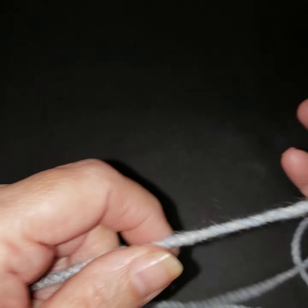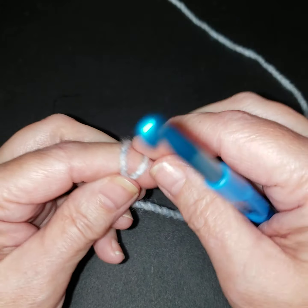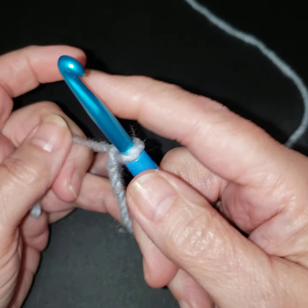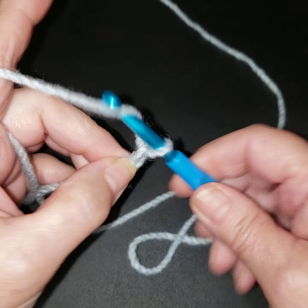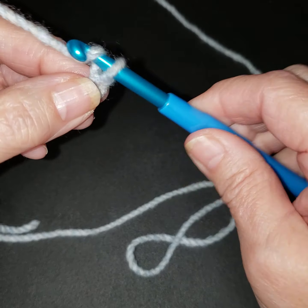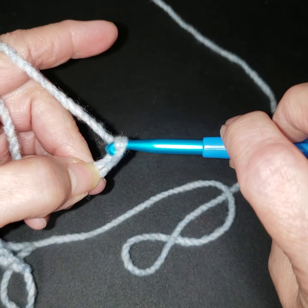The name of this one is called diagonal trip. We are going to do the multiples of six plus two, plus one. So we're going to get our slip stitch. We're just going to do a sample, so it's going to go one, two, three, four, five, six, seven, eight, nine, ten, eleven, twelve, do two more, plus one.